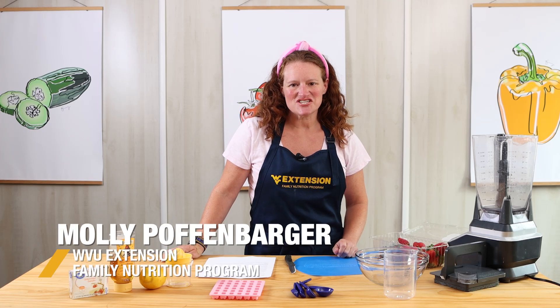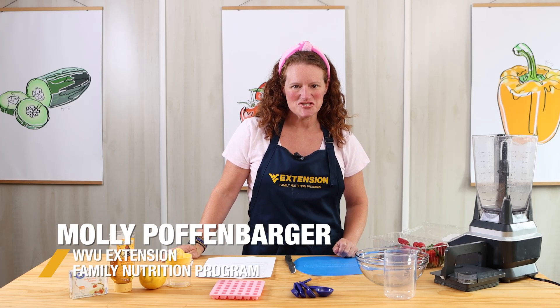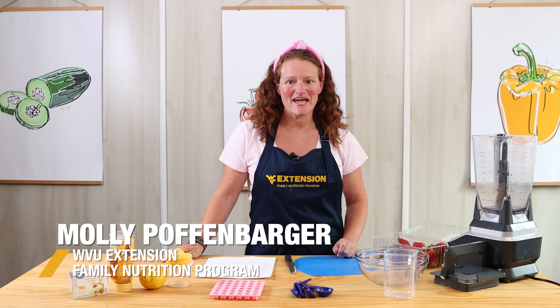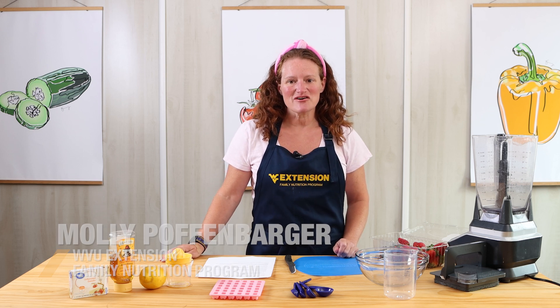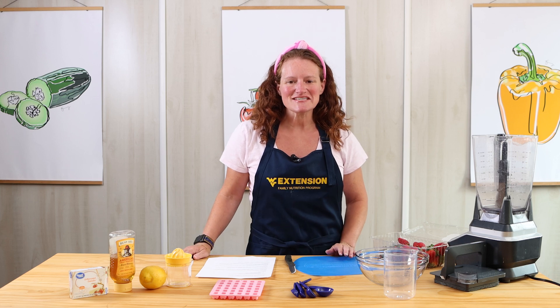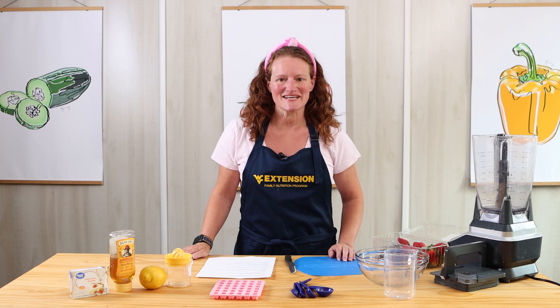Hi, I'm Molly with West Virginia University Extension Family Nutrition Program, and today we're going to make homemade strawberry gummy bears. I've already washed my hands and cleaned my cooking surface, so I'm all ready to get started.